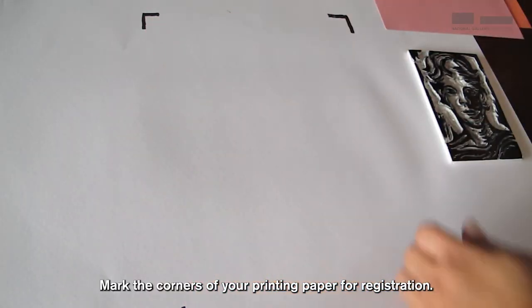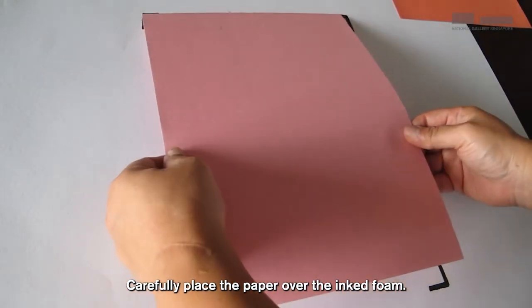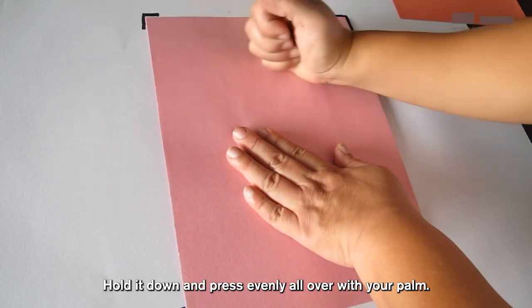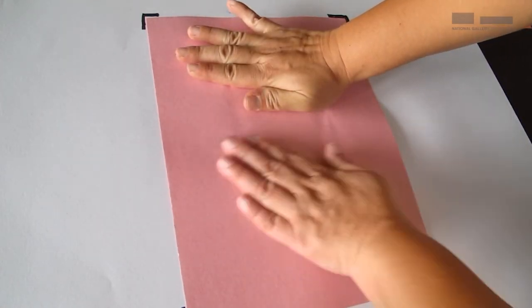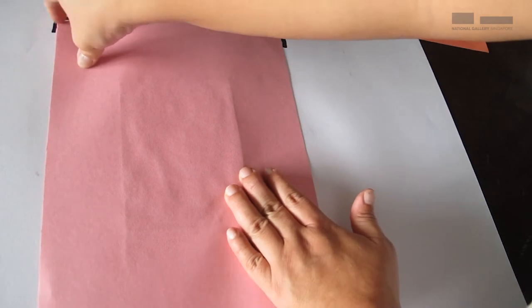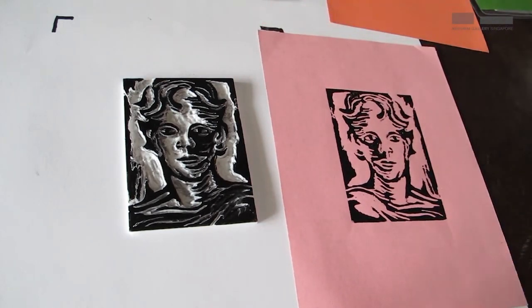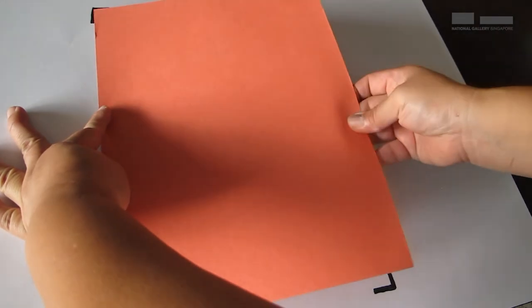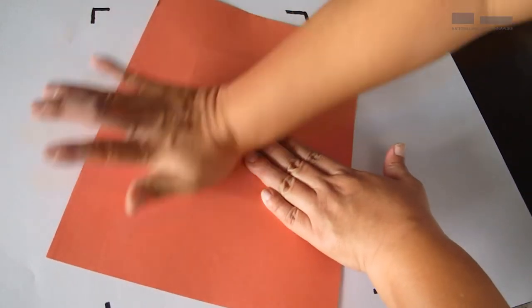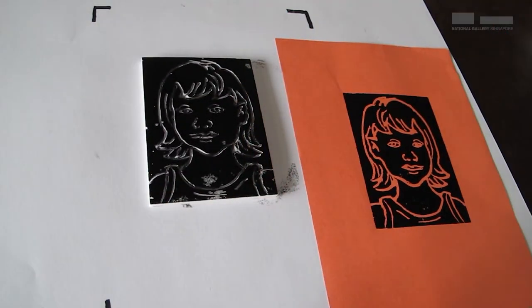Mark the corners of your printing paper for registration, then place the foam in the center. Carefully place the paper over the inked foam. Hold it down and press evenly all over with your palm. Are you ready to look at the print? There you go. Now let's print the rest.